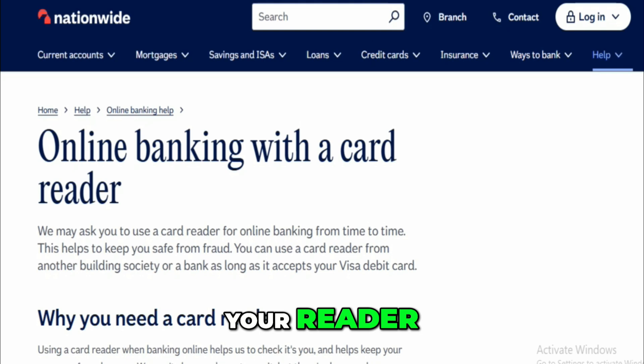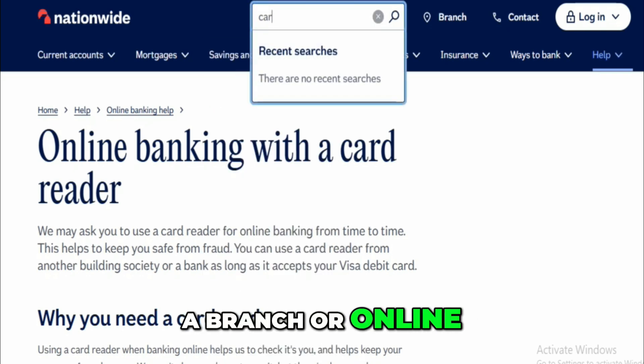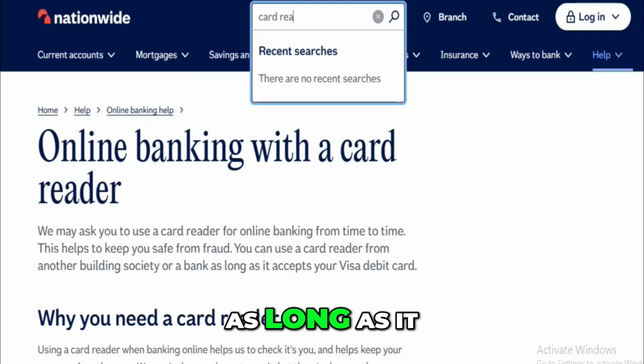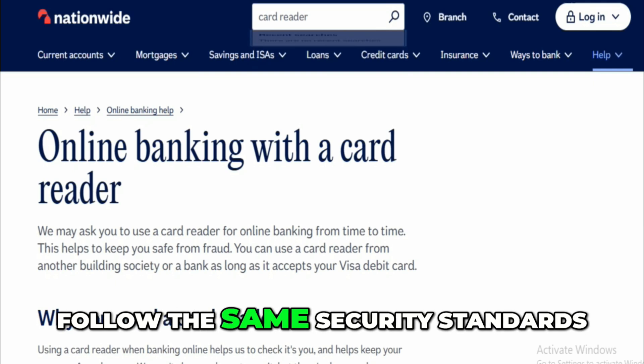If you ever lose your reader, you can get another one for free from a branch or online. You can actually use a card reader from another bank too — as long as it accepts Visa debit cards, they all work the same way because they follow the same security standards.